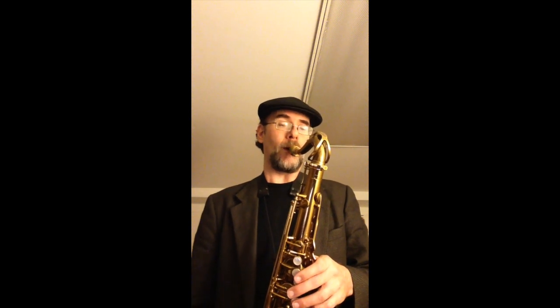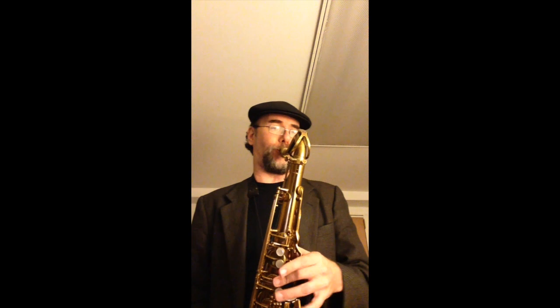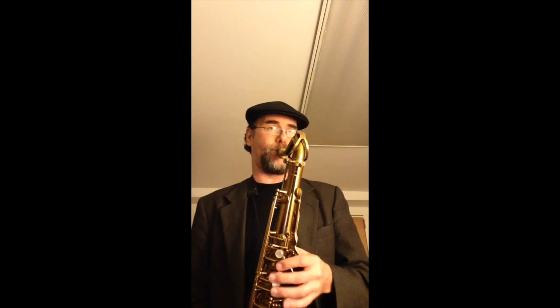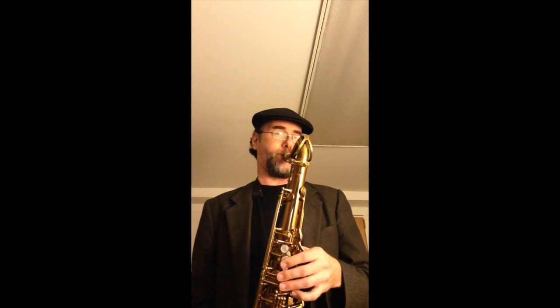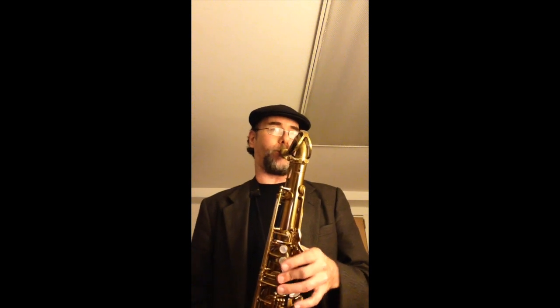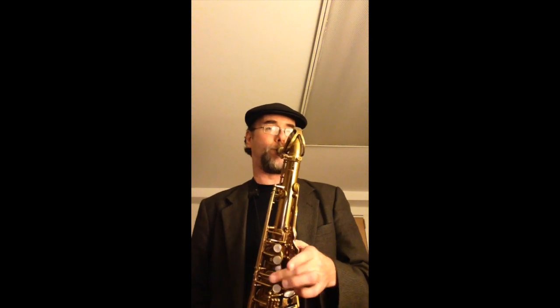[Greg Fishman performs the Waveland Avenue etude on saxophone.] Thank you.